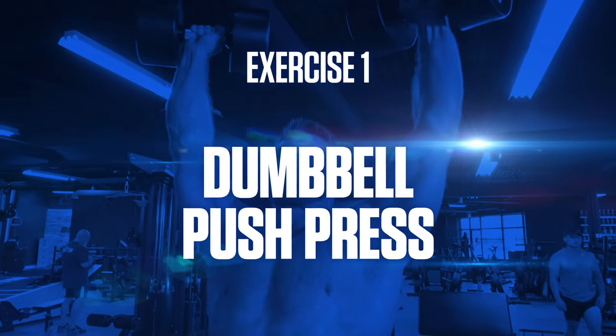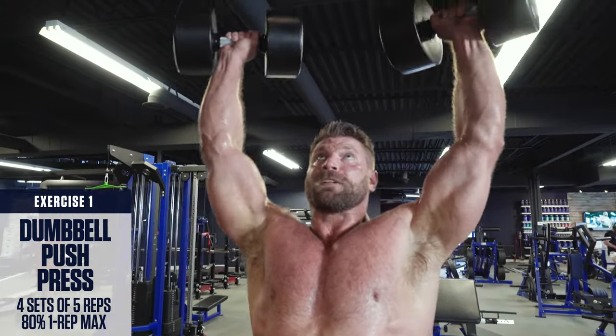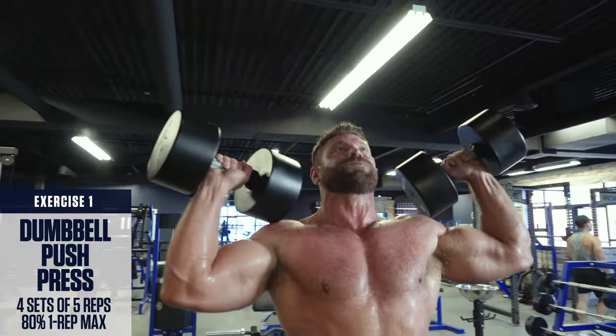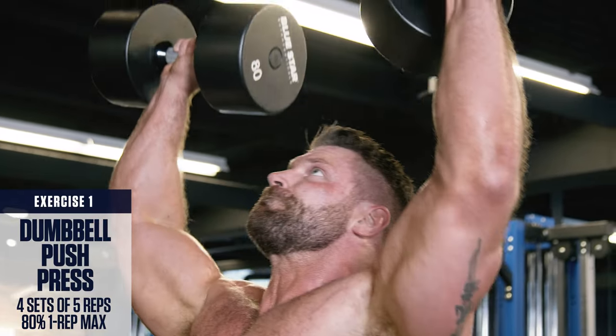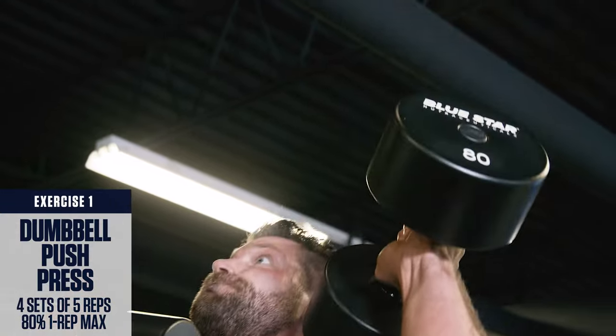Exercise number 1: Dumbbell Push Press. Set up just like you would for an overhead press — core braced, glutes tight, feet shoulder width. Then dip down slightly and explosively push the weight up directly overhead. By using the additional head-to-toe momentum, you can generate a lot more power and lift heavier weights than you normally could for a traditional strict overhead press. This will help overload the shoulders and really maximize your explosive power.